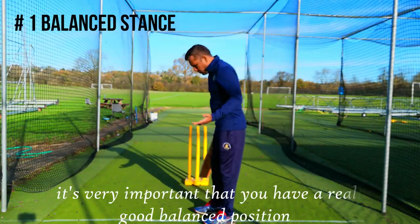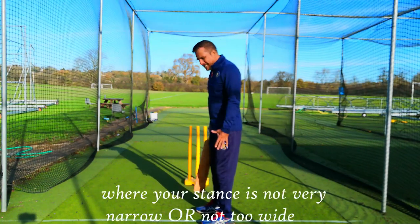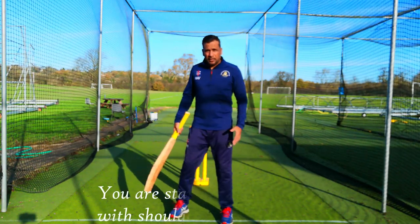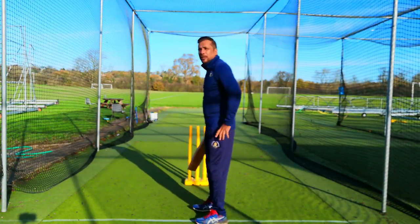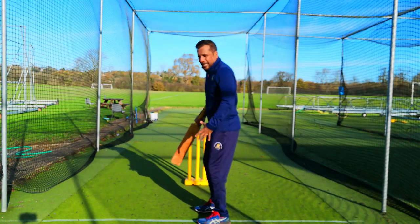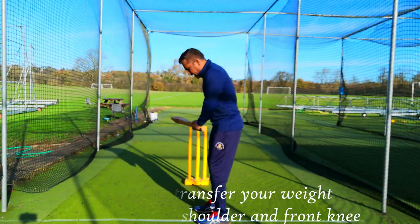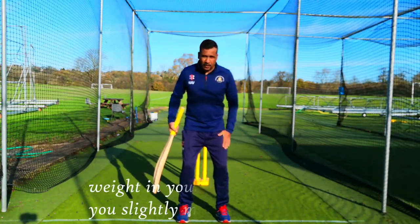It's really important that you have a good balanced position where your stance is not very narrow or too wide — you are standing at shoulder width. It's really important that you feel your weight on your hip, so you sit on your hip, slightly bend your knees, and then transfer slowly towards your front shoulder and front knee. That's your balance position.